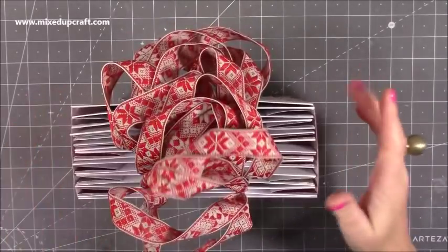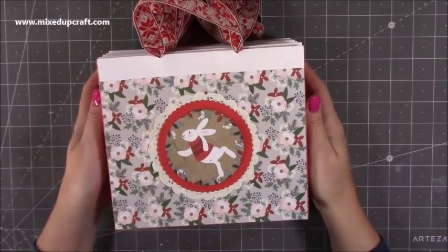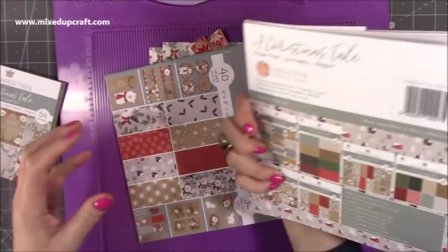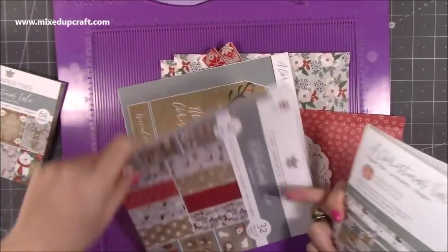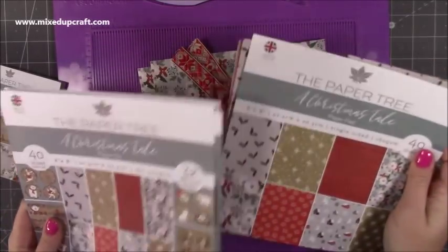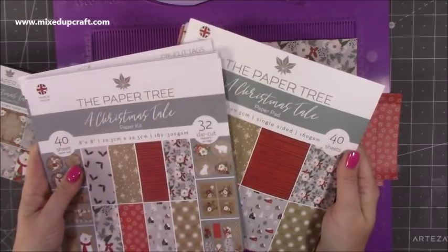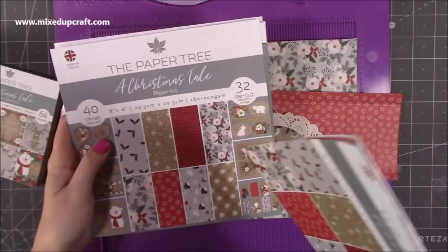I really like them - I think I'm going to be making the 10th one and that's all using papers from one paper pad. The one I'm using is the Paper Tree - Paper Boutique and Paper Tree are the same company, Creative World of Crafts. They're very similar; I'm not entirely sure why there are two different ones, but some of you will have one and some will have the other. This is a Christmas Tale pad - it's really lovely.